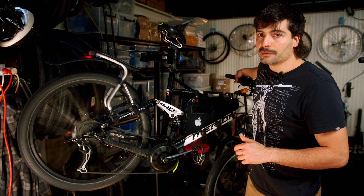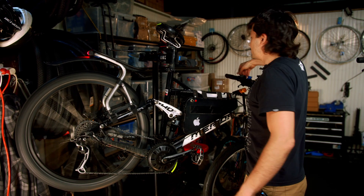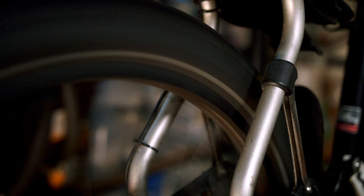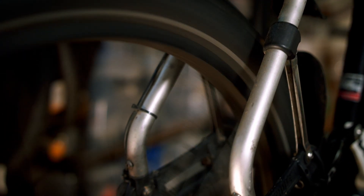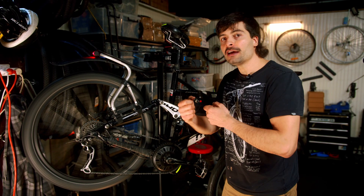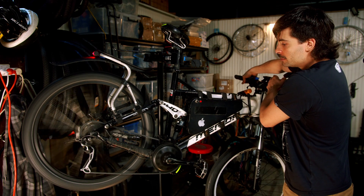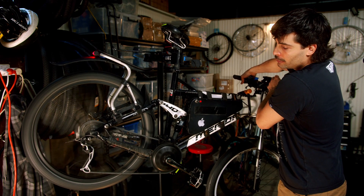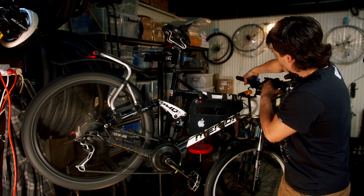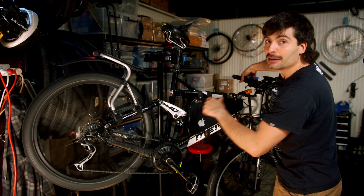On the Bafang system, using the throttle at level one, when you throttle the chain ring has some inertia. I let the inertia pull the chain and then I shift gears — throttle, release the throttle, shift gears. Then I throttle again, release the throttle, use the inertia, and throttle again.